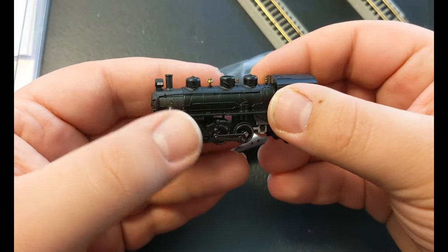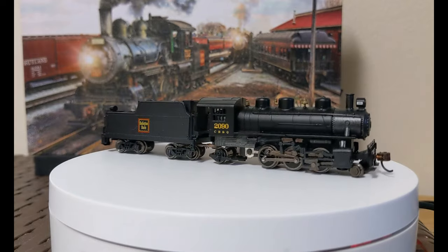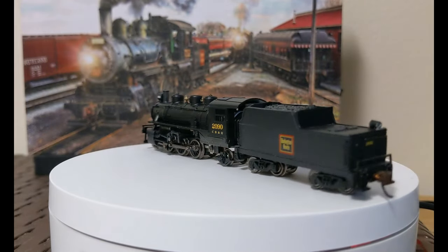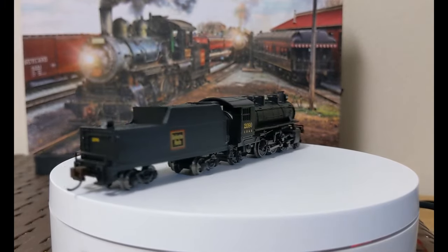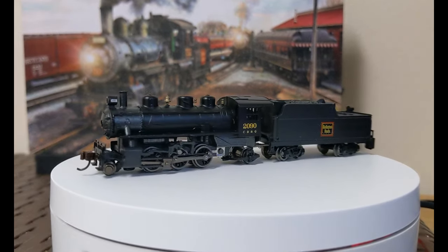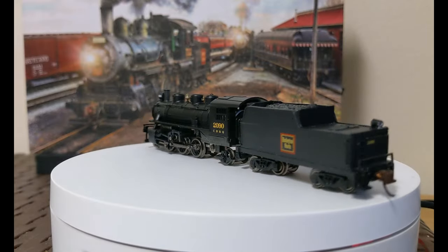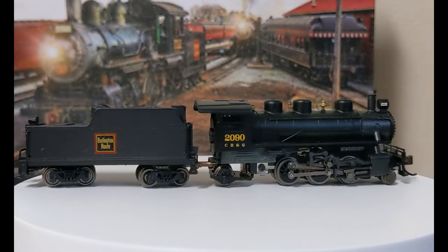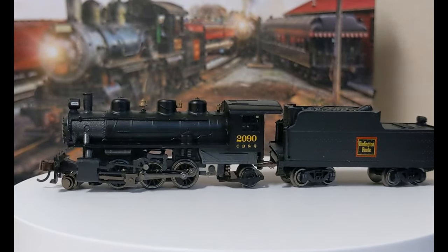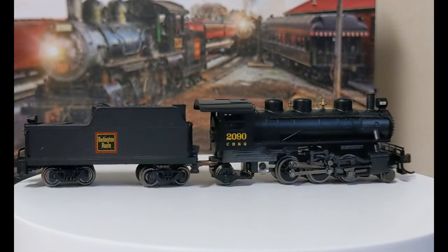My one problem with N-scale locomotives — and it's not anyone's fault, it's more for me — is they're so delicate. This one does have some weight because of the chassis with the six wheels together always working, while these two are just the add-on wheels. I always get so nervous holding these kinds of trains in case it slips out of my hand, it's so tiny, or if a piece falls on the floor I'm never going to find it. So I always make sure these locomotives stay in pristine condition. When I'm done playing with them I put them right back in the packaging — I'm okay leaving diesels on the layout, but if these fall or get scratched it doesn't work.